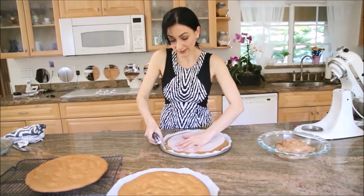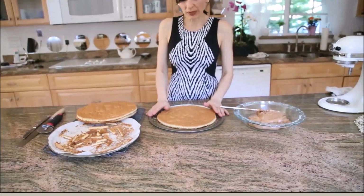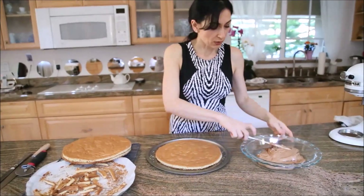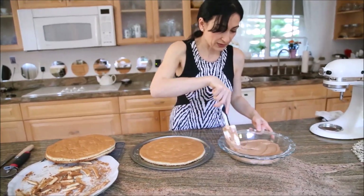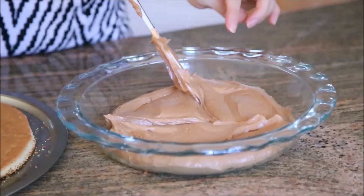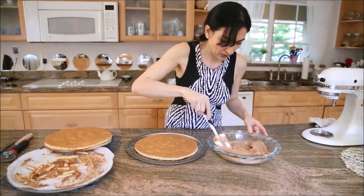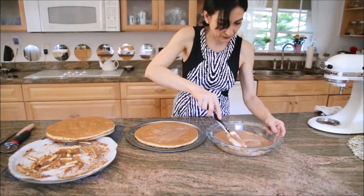First of all, you can eat the trimmings; second, you can use them to decorate your cake. Normally I would decorate the cake first, then put it in the fridge, and later transfer to my cake stand. So let's eyeball the frosting into three equal parts. I normally save a bigger portion for the last layer because we also need a little more for the sides.